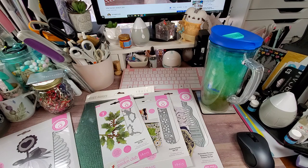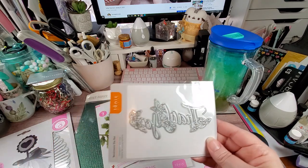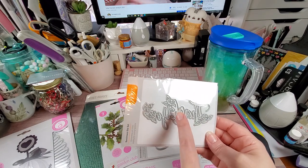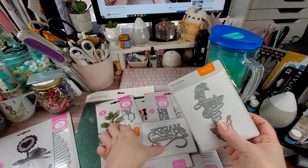The bundle also came with two sentiment dies. One says Happy Birthday, and the other says Thank You — the Thank You one also has some flowers that are part of it as well.